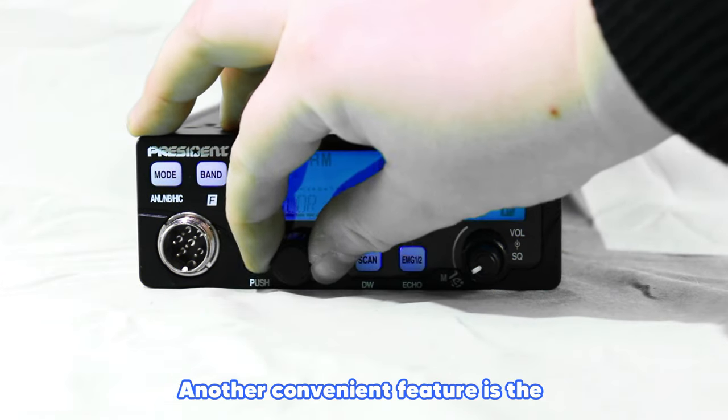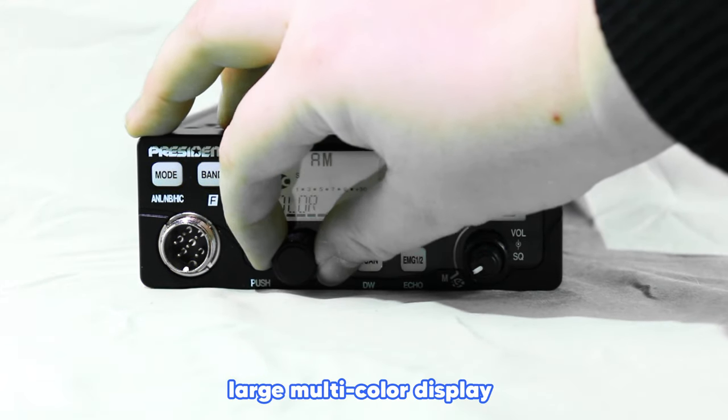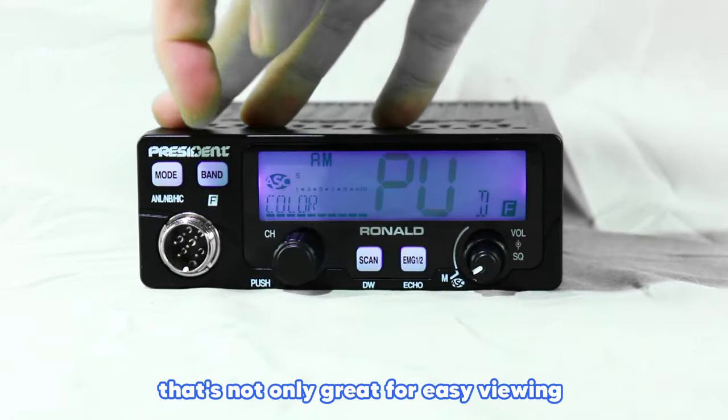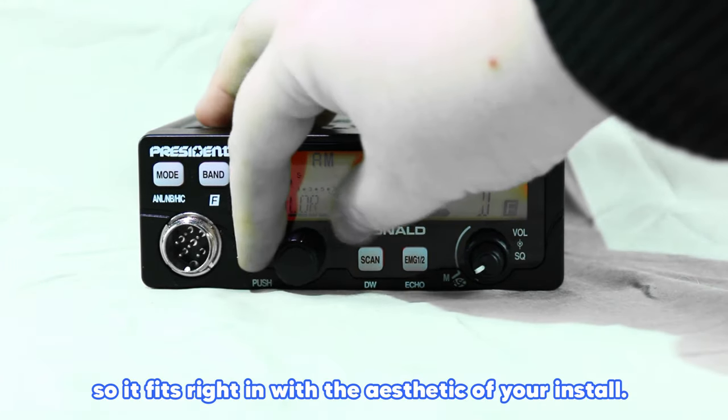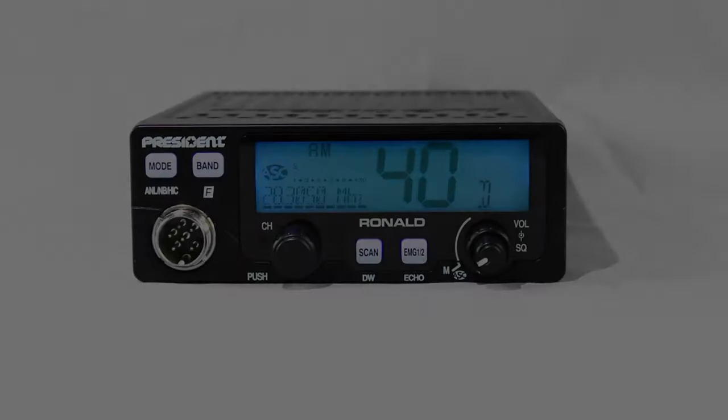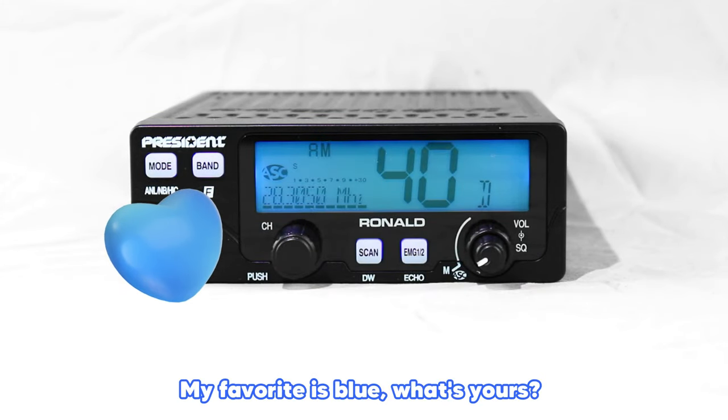Automatic Squelch Control also reduces distracted driving since you won't have to manually adjust the squelch yourself when on the road. Another convenient feature is the large multicolor display that's not only great for easy viewing, but also boasts about five color options, so it fits right in with the aesthetic of your install. My favorite is blue — what's yours?